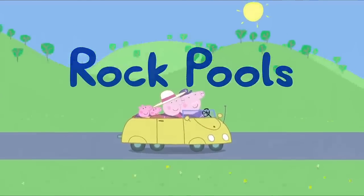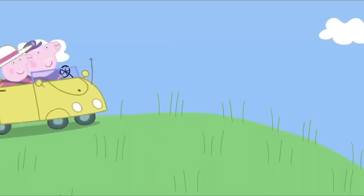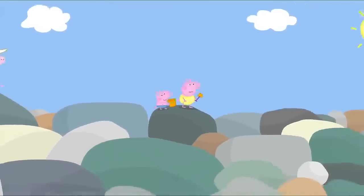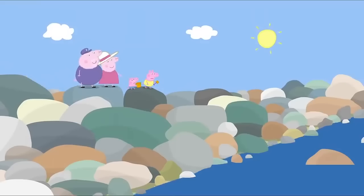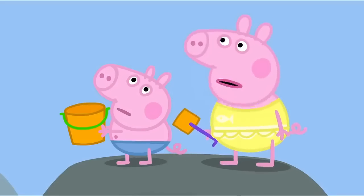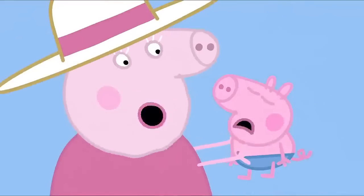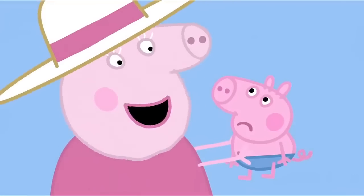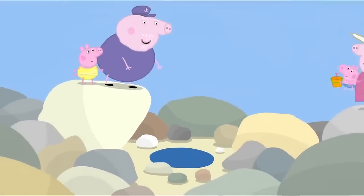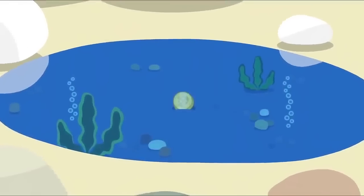Rock pools. Peppa and George are going to the seaside with Granny and Grandpa Pig. Peppa and George love the seaside. Where's the sand gone? There isn't any sand on this beach, Peppa. But we wanted to make sandcastles. Now, don't be upset. There are lots of exciting things to do on this rocky beach. When the sea goes out, it leaves little pools of water in amongst the rocks. They're called rock pools. And in every rock pool, there's something special that the sea has left behind.